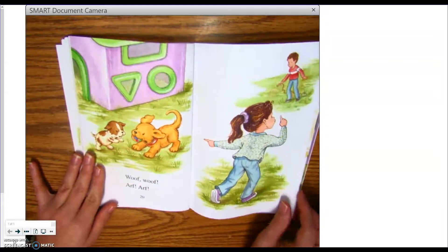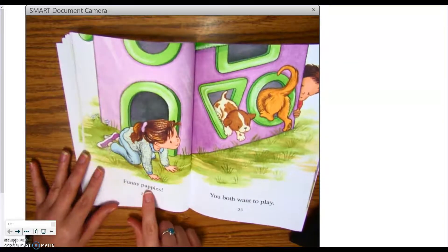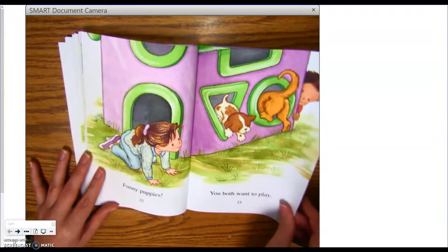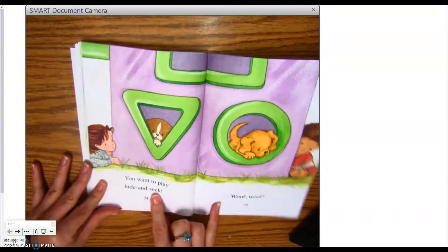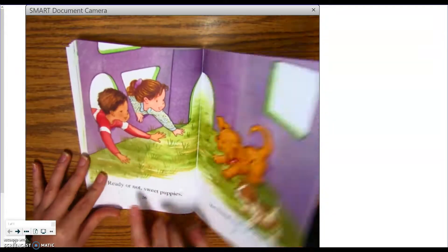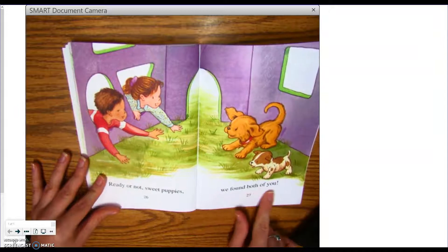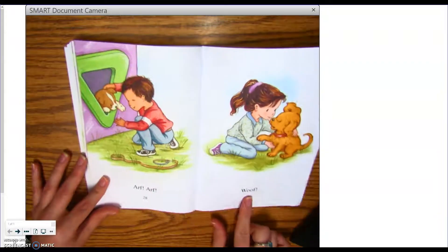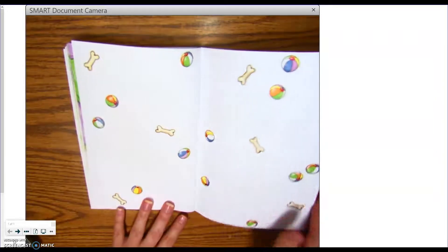Woof! Woof! Arf! Arf! What are they doing, boys and girls? Funny puppies. You both want to play. Woof! Woof! Ready or not, sweet puppies, we found both of you. Arf! Arf! Woof! The end.